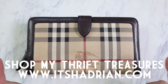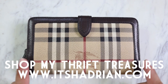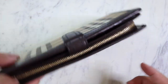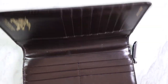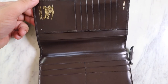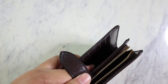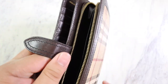Today we're going to be working on this beautiful Burberry wallet that I got from the thrift store at an amazing deal. But as you can see right here, there is a lot of color transfer or dirt or something on the wallet. We're going to be trying to clean that up. The inside of the wallet is in fantastic condition — just needs a little bit of conditioning. The zipper is in great working order, very clean inside, and it still came with the original tags.